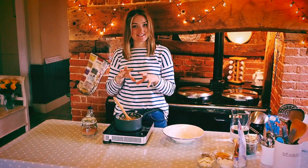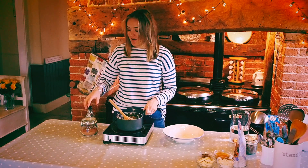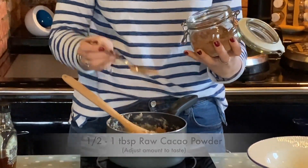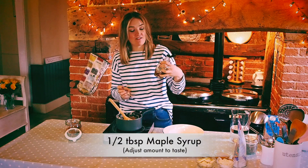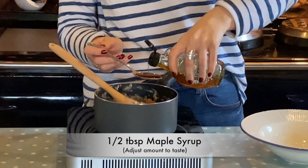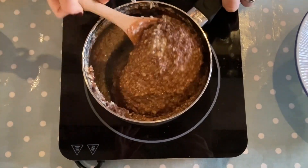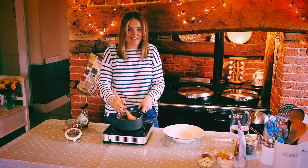So when it's reached its desired consistency and it's lovely and creamy and thick, I'm going to add in our cacao powder. And I'm also going to add in a little bit of maple syrup because it's a really lovely light unrefined alternative to sugar. And then I'm just going to mix this all together — it's this really decadent, lovely thick chocolate goodness.